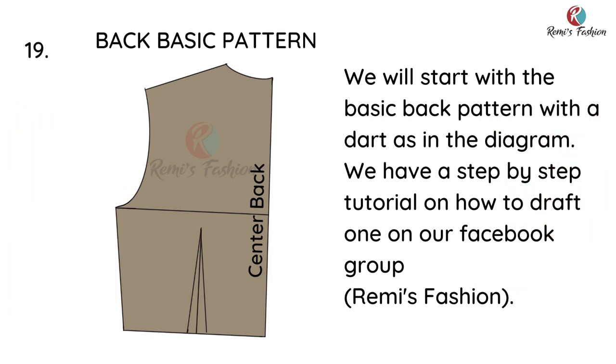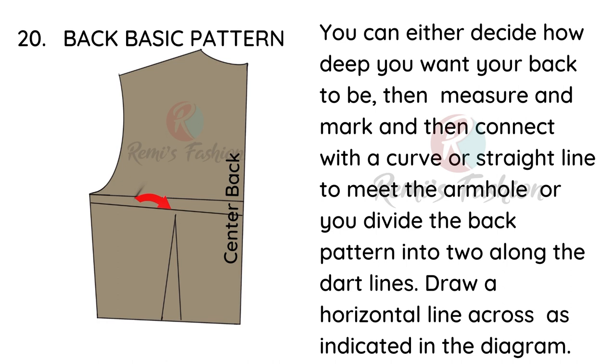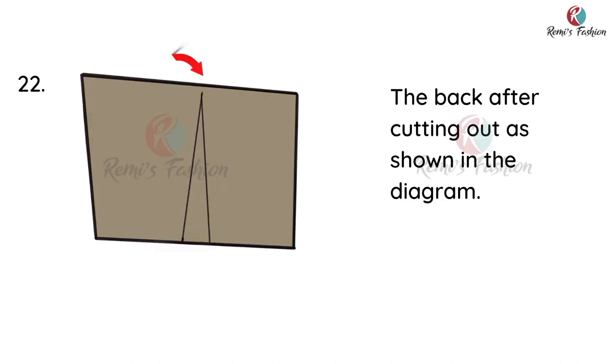The next thing we're going to do is draft the back pattern. With the back pattern we'll start with the basic back pattern with a dart, just as in the diagram. You can either decide how deep you want your back to be, then measure and mark and connect with a curve or straight line to meet the armhole, or you divide the back pattern into two along the dart lines, draw a horizontal line across just as indicated in the diagram, then cut out the top of the back.